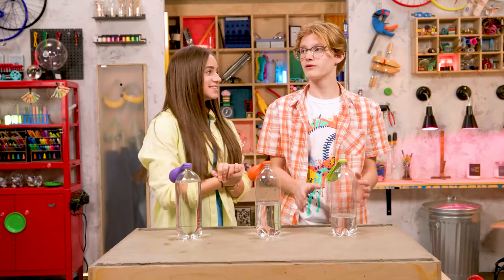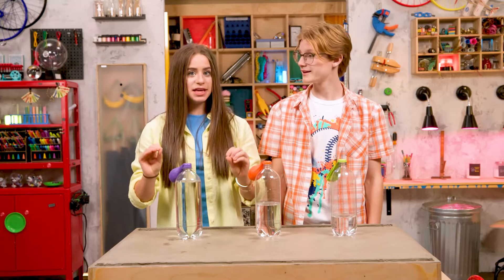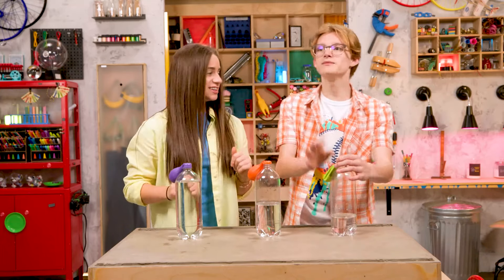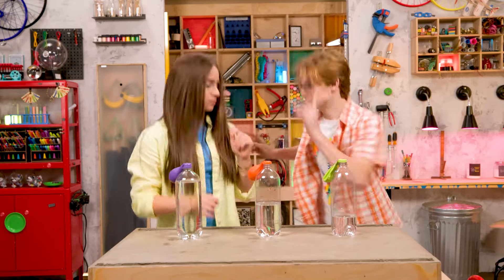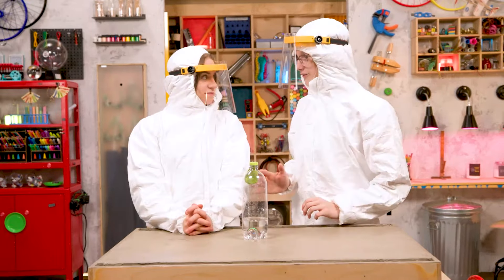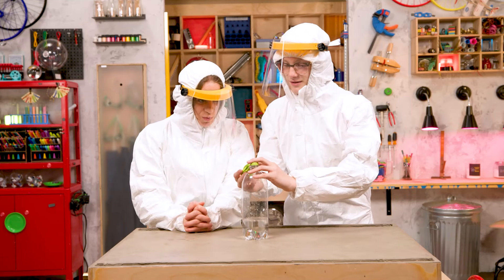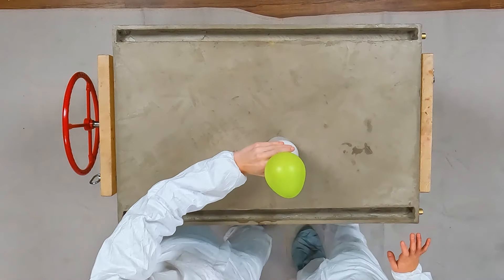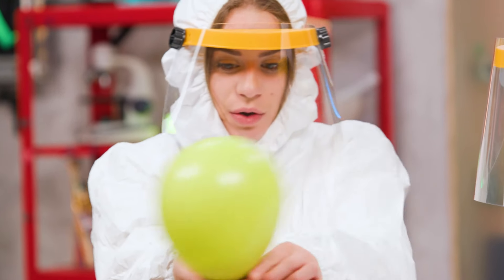This is a lot of work for a shortcut. But we're almost there. Step four: lift up the balloons and allow the baking soda to drop into the bottle. Wait — first, safety gear. Are you ready for the first one? Let's do it. Can I get a countdown? Three, two, one. Oh! Oh! Oh, whoa. Oh my gosh.